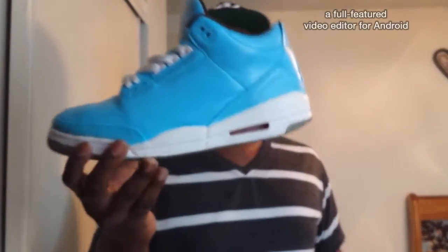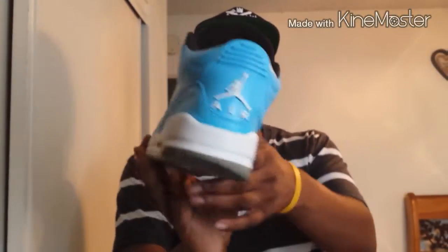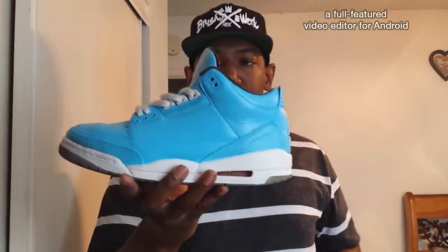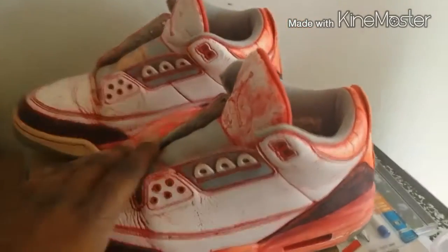You've seen a couple customs here and there, but this week I actually did a pair of Jordan 3s from the Total Reds I did before, and I did them in the Pantone colorway. I did shoot a little bit of footage for you guys so you can kind of see and break down a little bit — kind of did a little bit of a tutorial on some aspects of the shoes. I'm just gonna show you guys a little bit of footage of the Total Reds stripped down.